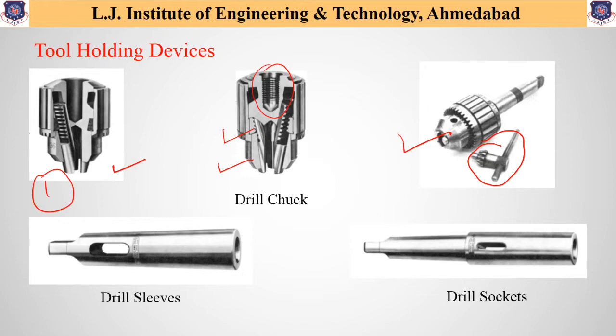Similarly, there are also different work holding devices which are helpful to hold different types of workpieces. Some of them are T-bolt and clamp, drill press vise, step block, and drill jigs. These are the different work holding devices.